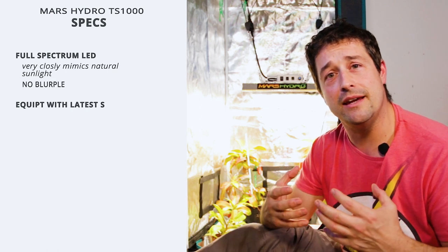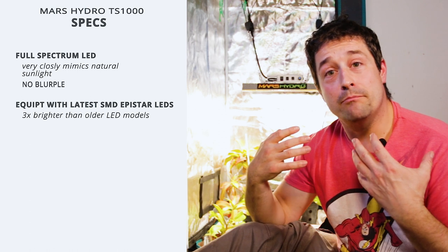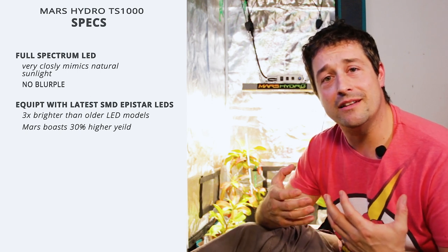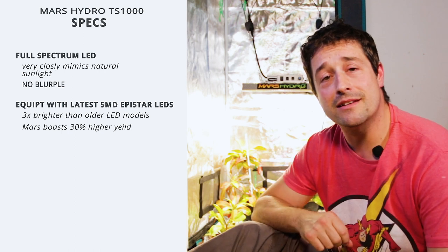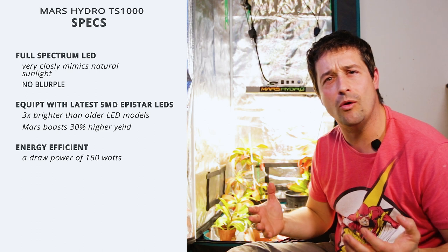The TS1000 comes equipped with the latest SMD Epistar LED technology, which is basically three times brighter than older LED models. Mars Hydro boasts up to 30% higher yield from the plants you're producing. After looking around on the internet and doing a bit of research on forums where growers and enthusiasts are using this model, it seems like these growers confirm that number — they seem to be very happy with the yields they're getting.